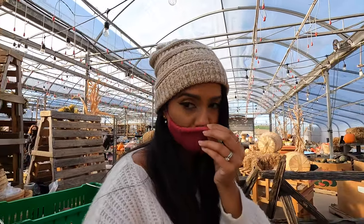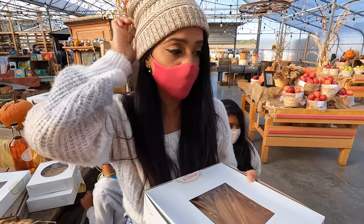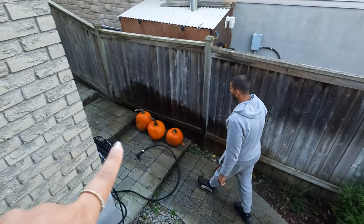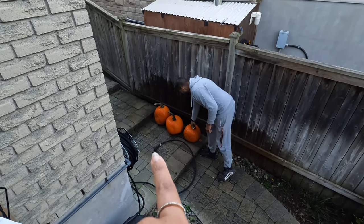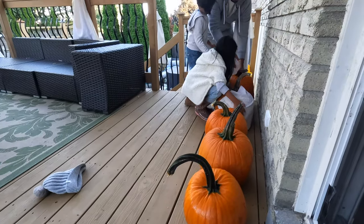We're going to the market area - I have to put my mask on. We're getting pumpkin pie because I am obsessed with pumpkin pie. Okay, we just got home and daddy hosed down the pumpkins because they were super dirty, so the kids are drawing on the pumpkins.